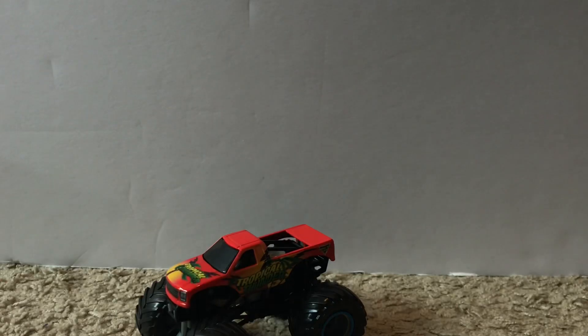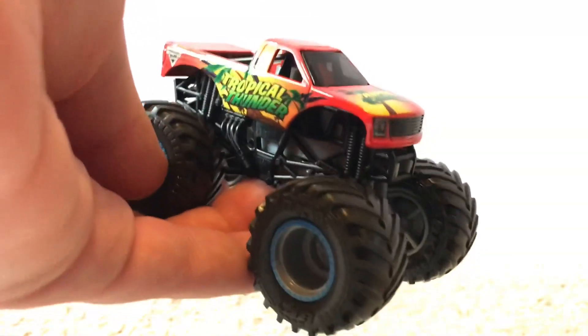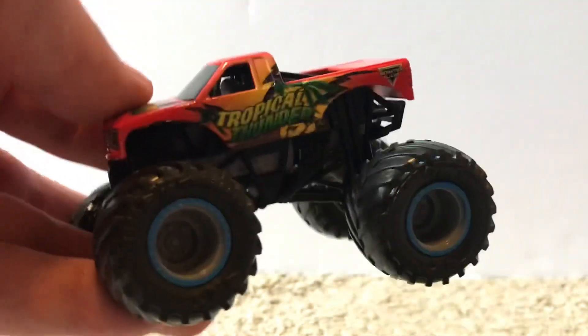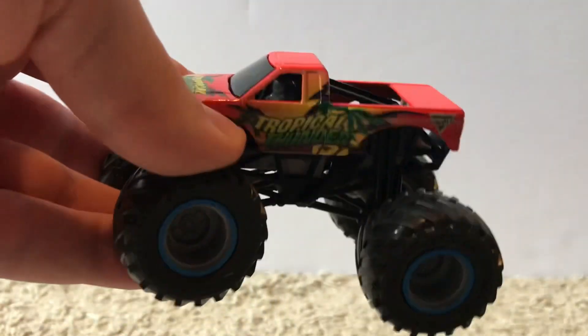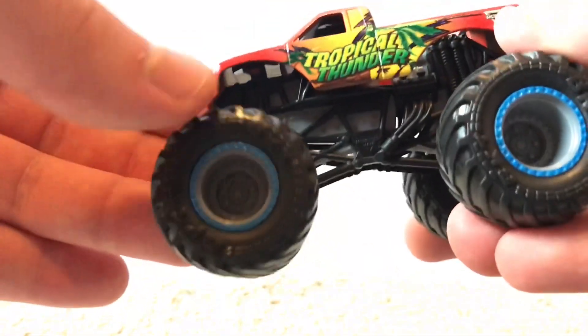Here's the Tropical Thunder truck. The wristband is yellow. We have not seen this truck made in die-cast form in so long — this is only the second year of Spin Master, and I think it's been maybe since 2013, about seven years, since we last saw this truck in die-cast form. It really brings back memories since I've been collecting since 2011 or 2012. It has a black roll cage and gray rims with a blue outline.